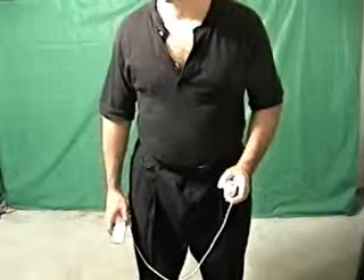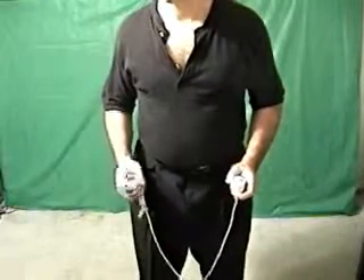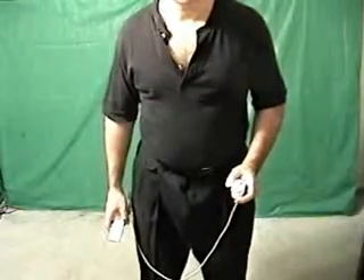Keep your left hand still the whole time. Do it at this speed. Thank you.